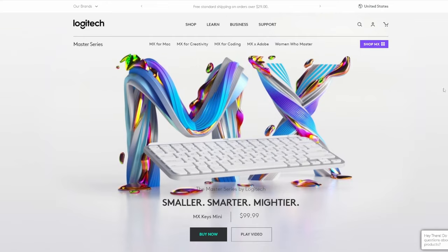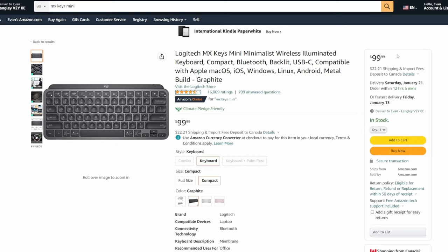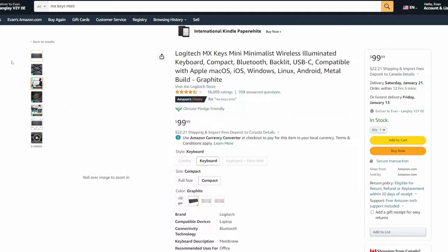All that research led me to the MX Keys Mini, which looks great on paper — but is it actually any good? First, let's check the price: it's $99 US. And after my research, that seems pretty par for the course when it comes to wireless keyboards.